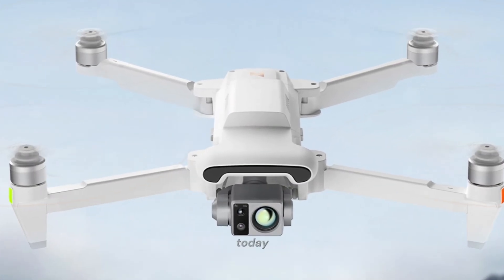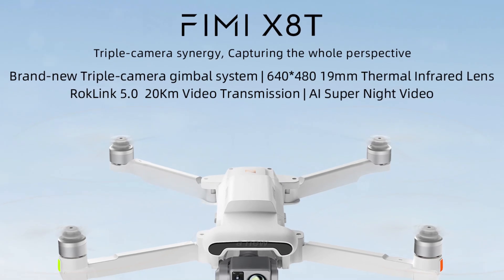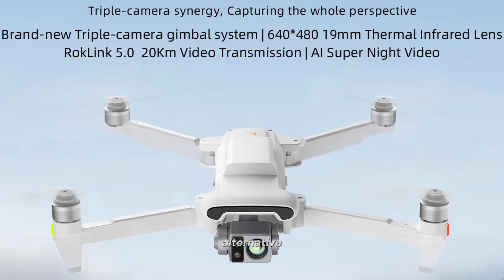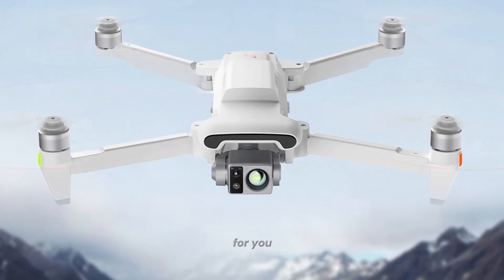Welcome to our channel. Today, we're diving into the latest news about the FEMI X8T, a new DJI drone alternative. If you're a tech enthusiast or drone lover, this is the video for you.